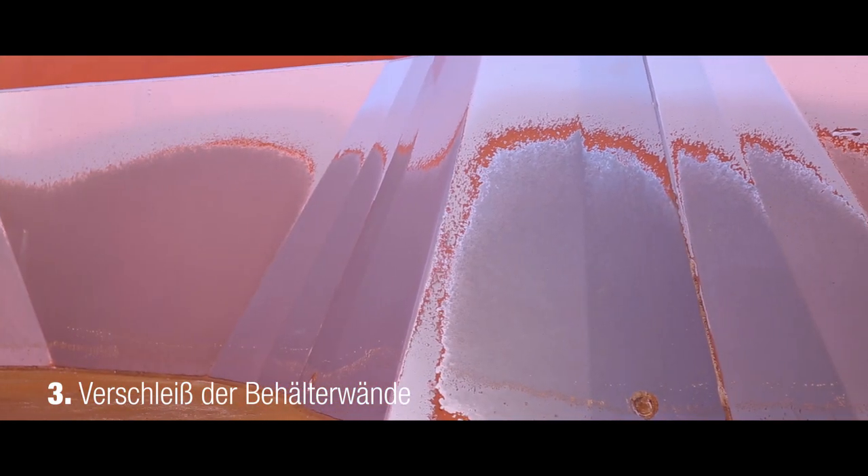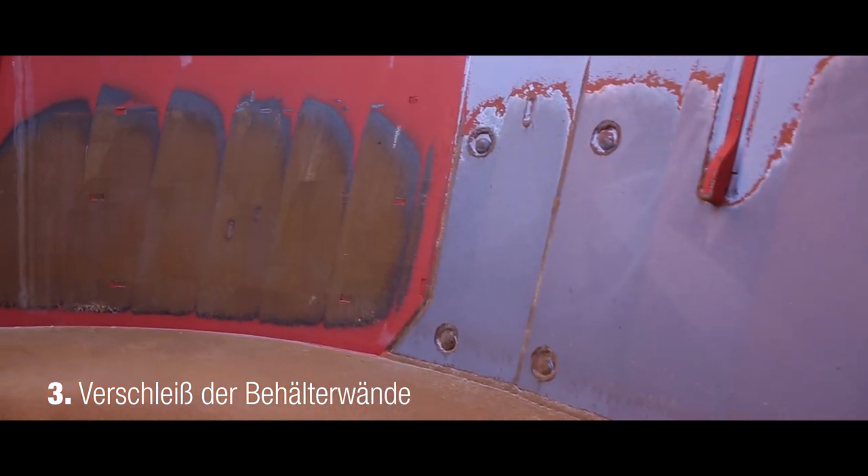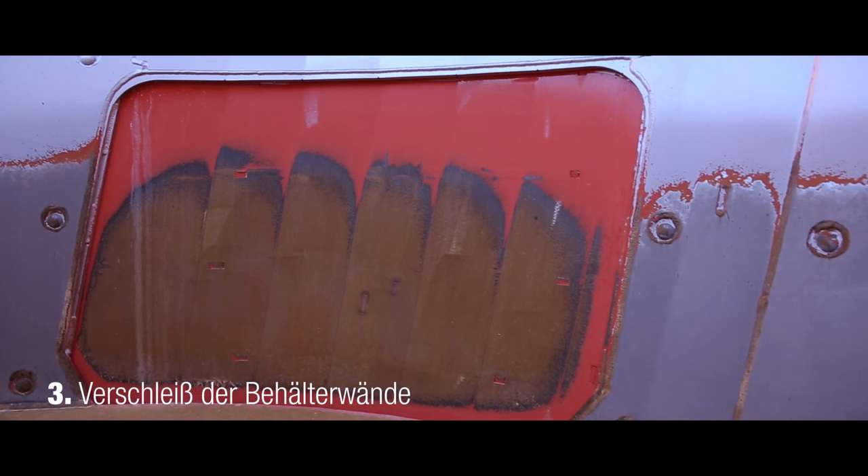Die Zerkleinerung der Halme erfolgt auf den ersten 60 cm des Behälters. Die Abnützung dieses Bereichs kann am Dosierschieber beurteilt werden.